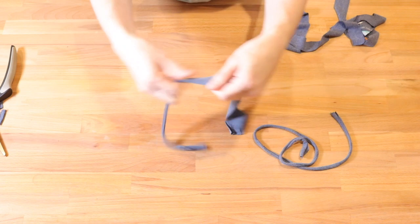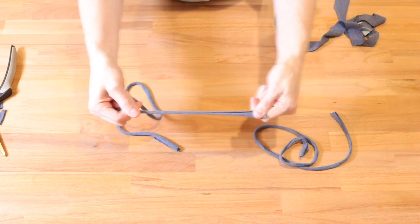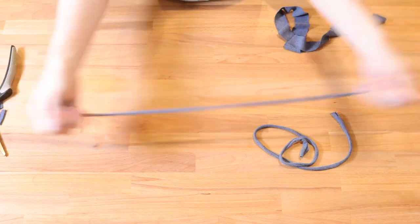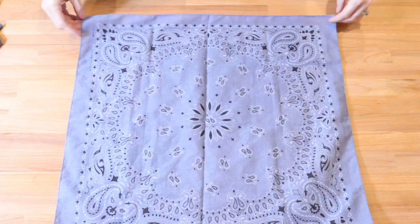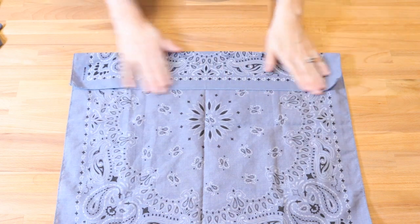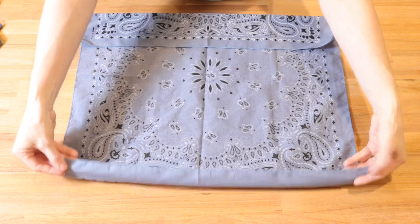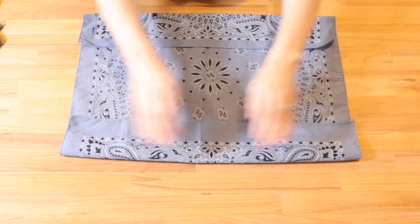Repeat for the other one. You'll see the t-shirt kind of curl and that's what you want. Grab your bandana. You're going to fold up the end about three inches, then go to the opposite side and fold it up about three inches.